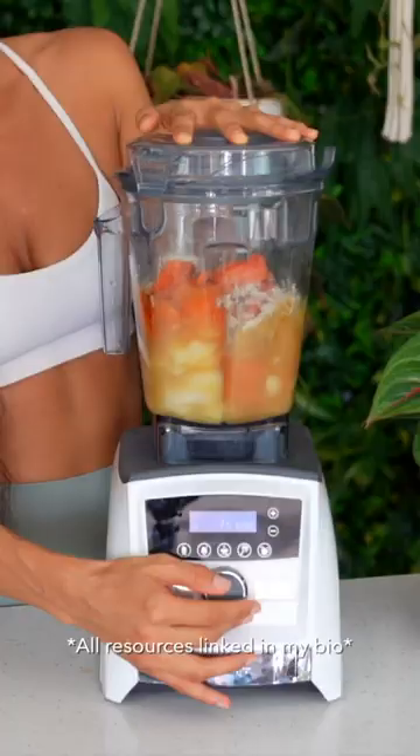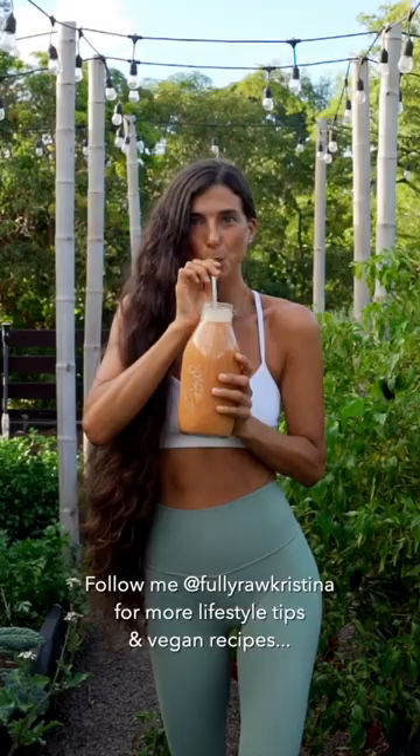For more raw vegan recipes, please download my Fully Raw Recipe app, and that is linked in my bio for you. I'm obsessed with this dreamsicle smoothie because it makes me feel so good, and I hope you love it too. Enjoy, my friends, and mahal.